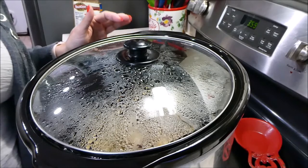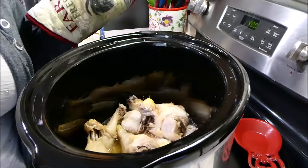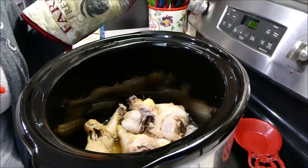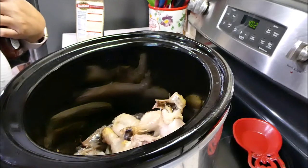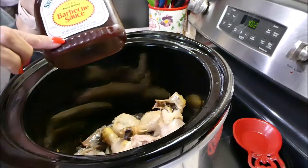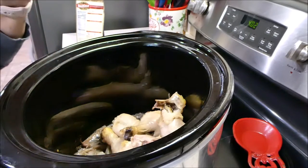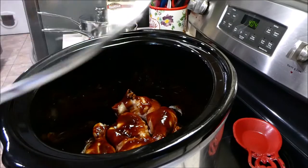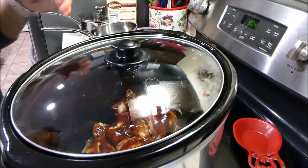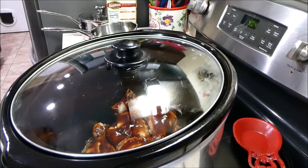My three hours are almost up — I have about 25 minutes left. So what I'm going to do is drain out the liquid from the crock pot. Once you've drained the liquid, add 18 ounces of Sweet Baby Ray's barbecue sauce, put the lid back on, and let it cook for the remaining time. In the meantime I'm going to work on my sides.